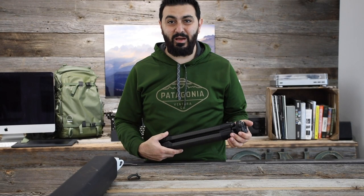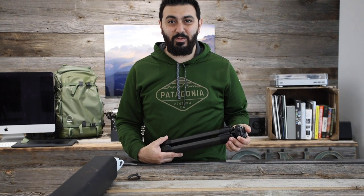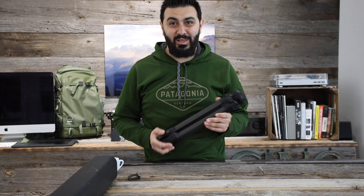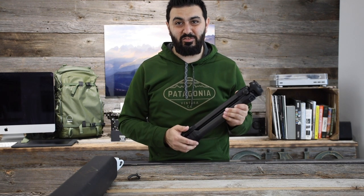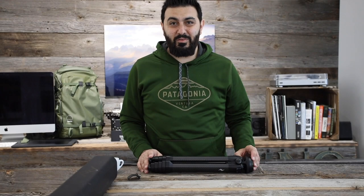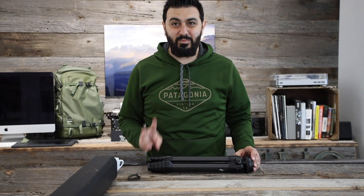If you have any questions about this tripod, leave me a comment on this video and I'm happy to get to it. If you decide to purchase it and find my video helpful, use the link in the description — it gives me a small commission and doesn't change the price, it just helps me out a tiny bit. Thank you everyone for coming along and until next time, cheers!